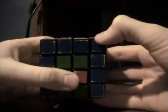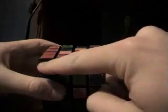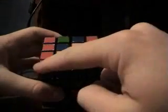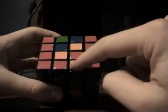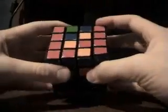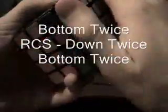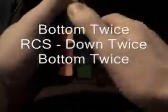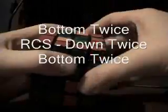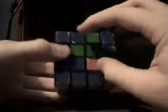Sometimes you won't get this, and you just have to do this move right here and you'll end up getting it. You get the blue row and you get the red, and this color shouldn't match. Now that we have this, we're going to turn the bottom twice, turn the center slice down twice, turn the bottom twice, and it puts that piece right here and it matches. So this one's right and this one's right.